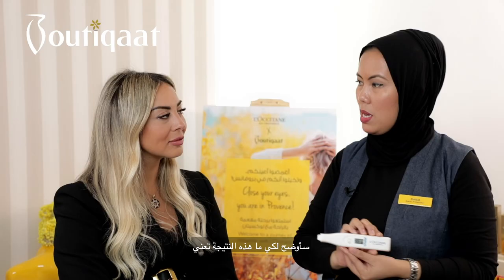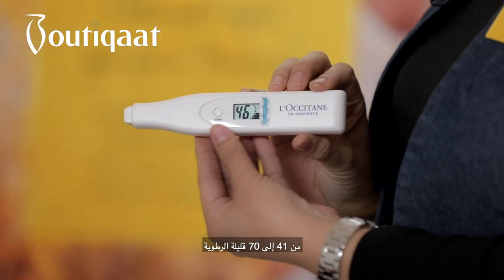Based on your result, you have 46%. I'm gonna explain to you what the result means. From 0 to 40, it means a very dehydrated skin. From 41 to 70, it means slightly dehydrated. From 71 to 100, you have a good level of hydration.